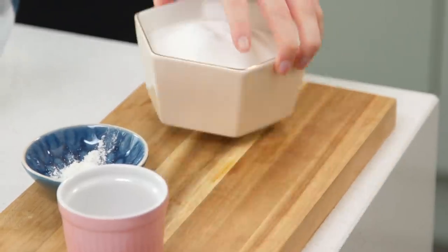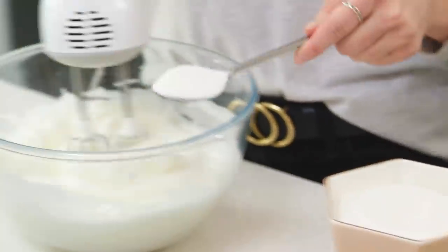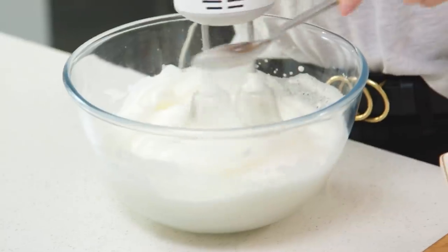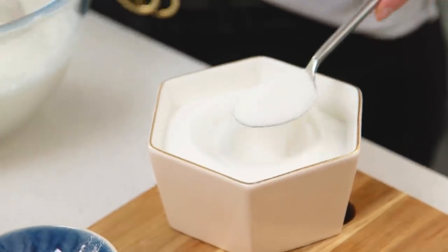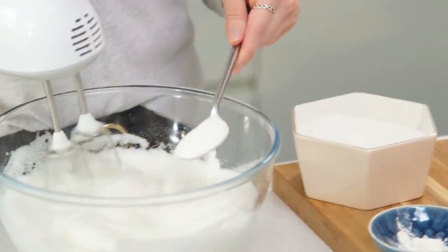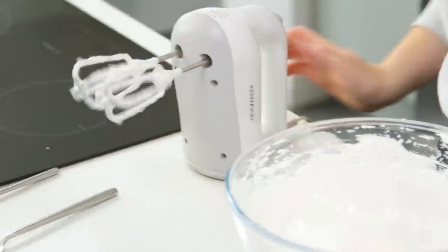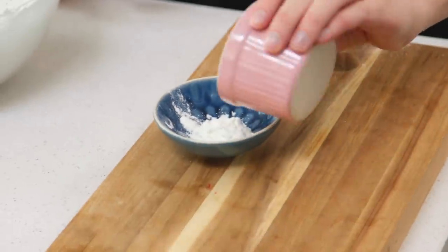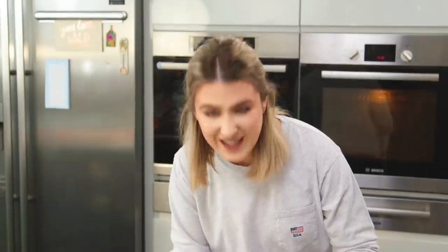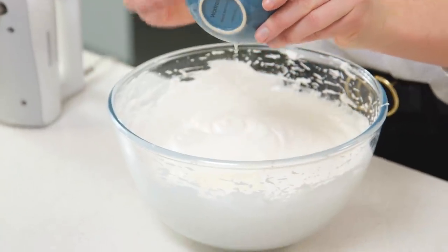Now I've got to add lots of caster sugar and I'm going to do this a spoonful at a time. You just want to continue beating as you add the caster sugar. The last thing to add into the meringue is some corn flour and some white wine vinegar. I'm just going to mix those together first to create a little paste. This is actually called cornstarch in a lot of other countries, so if you can't find it, that's why. Then that can go into the meringue — this is going to give it a really lovely chewy texture.